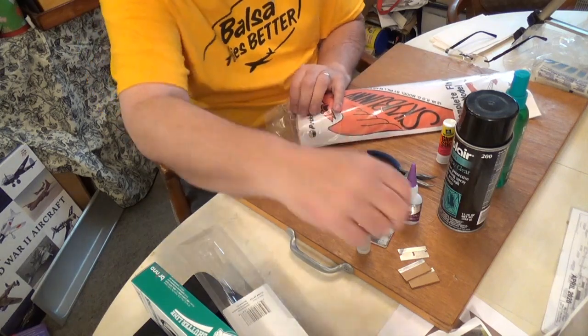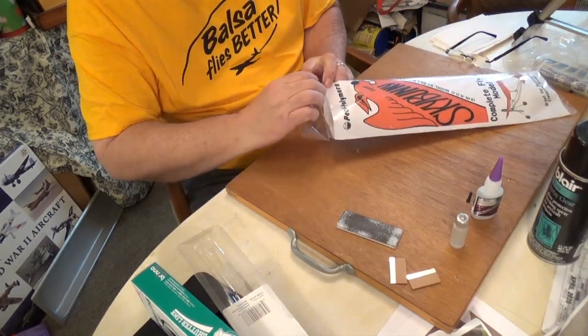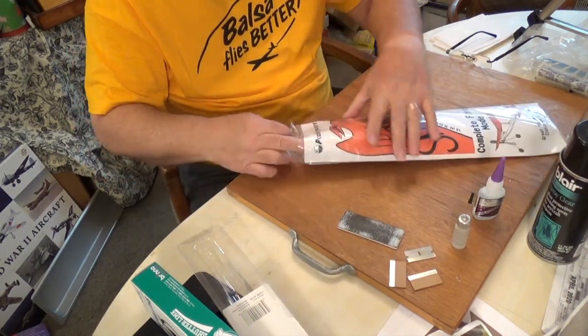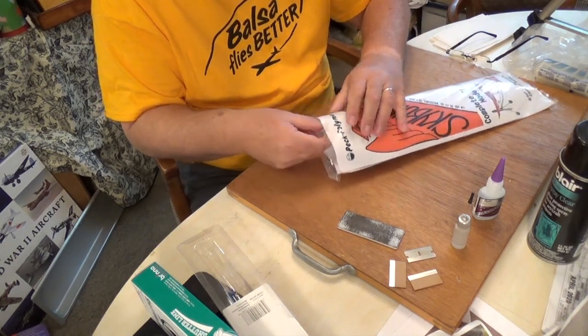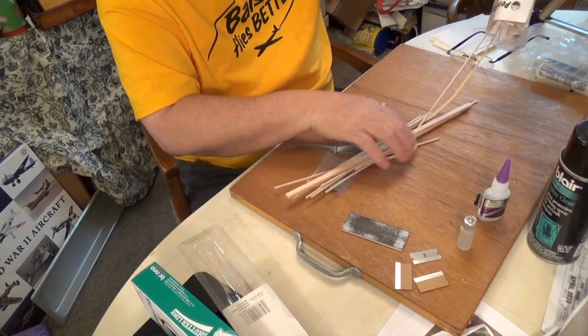This is one of my favorite moments — opening a brand new kit and getting started. The anticipation is just really great. How is this model going to come out? How much fun am I going to have putting it together? How am I going to goof it up and have to fix what I did wrong because I wasn't paying attention to the instructions or whatever.